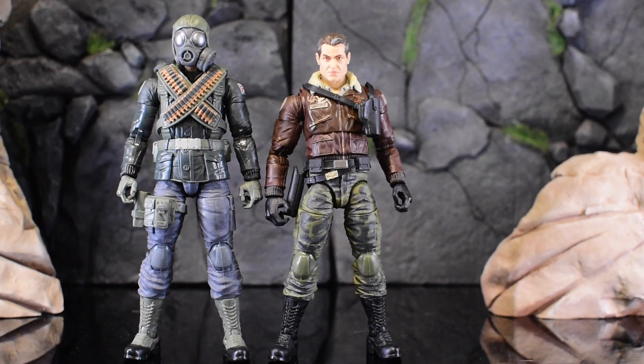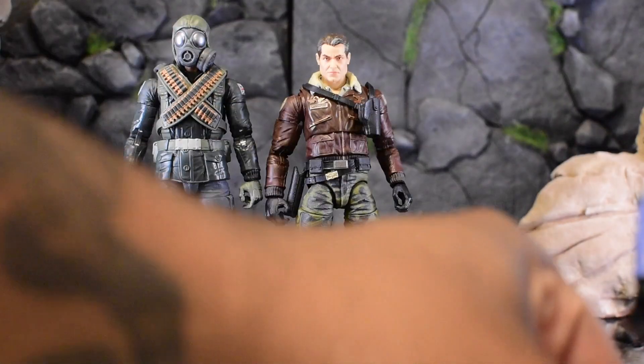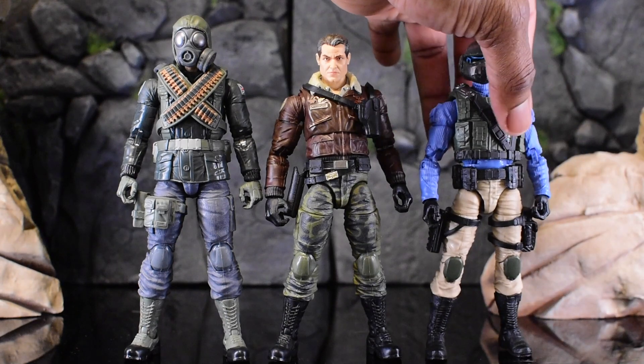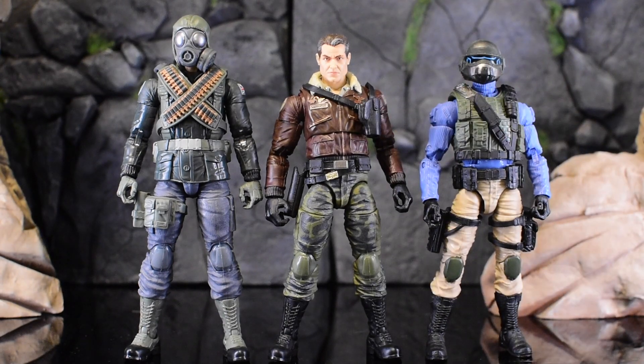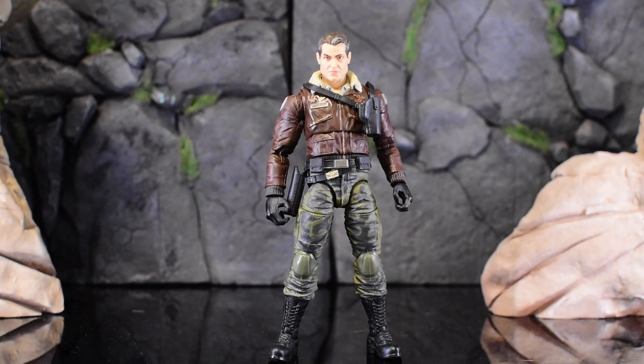Next up is Steel Corps, which I'm actually reviewing next — I'm glad I didn't have to search for these. I like that all the G.I. Joes are different sizes; we don't need everybody at the same height doing the same thing. I'm a short dude and I hang out with a lot of tall people and vice versa, so it's really nice to not have everyone be the same.